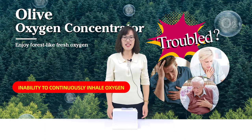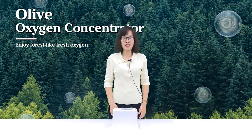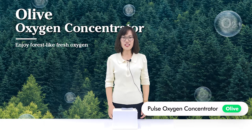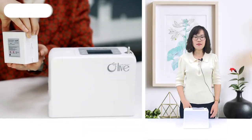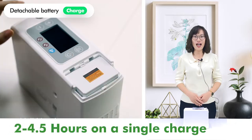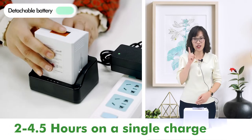Are you still troubled by the inability to continuously inhale oxygen when you go out? This 2.3 kg portable oxygen concentrator developed by Olive can help. This machine uses a detachable battery which can be used for 2 hours to 4.5 hours on a single charge.